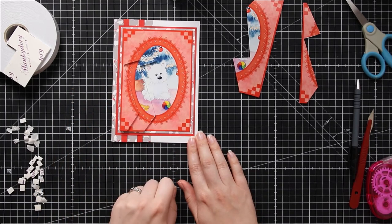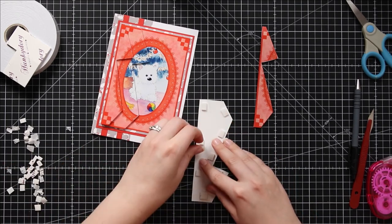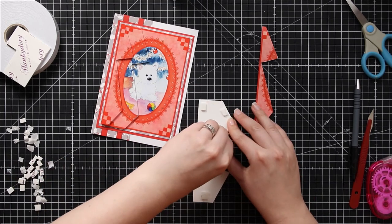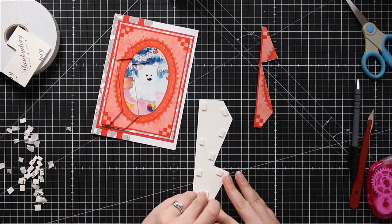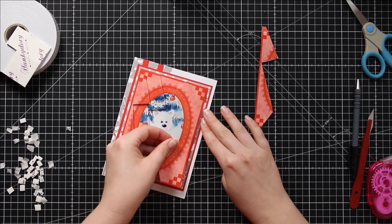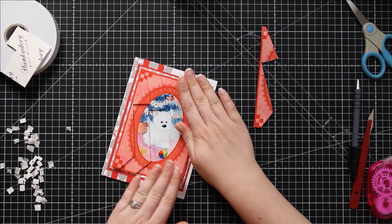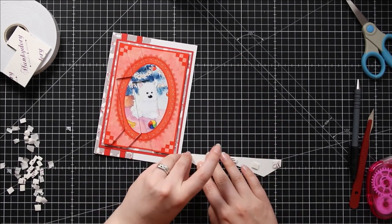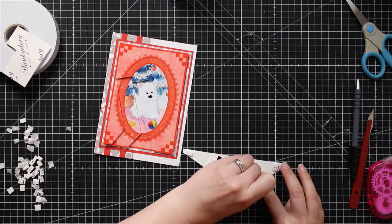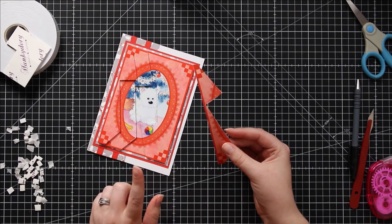Now that's half the design all done, we just need to do the same with the other side. I've already put these foam pads on so all I have to do is peel them off and stick it to the card. I like making stacker cards because they come together really quickly and they create something unusual that your recipient will take out the envelope and go 'wow' at. It's especially good for things like Christmas cards where you usually end up making quite a lot of cards in a short time period. Stackers offer a way to get those cards made and looking super special, but in a nice timely manner.